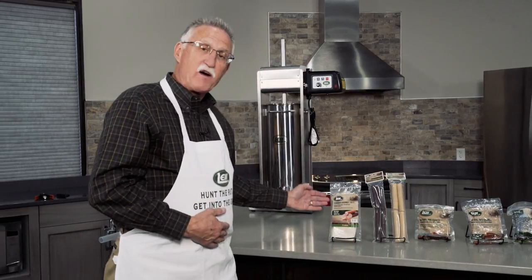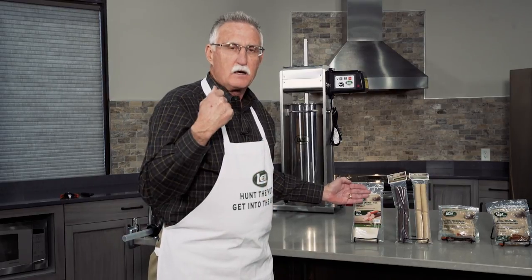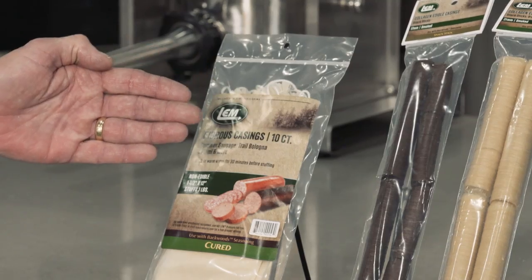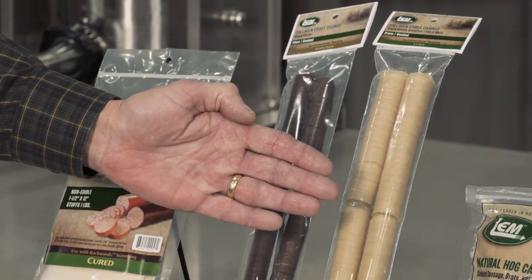To review our casings: we have fibrous casings for anything with a rind on it — think salami, bologna, seasoned brats, not fresh brats. We have collagen casings that come in four sizes: 17, 19, 21, and 32 millimeter — they're edible. And then we also have our two natural casings in hog and sheep.